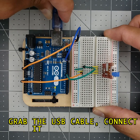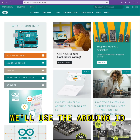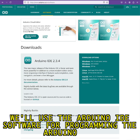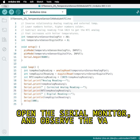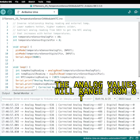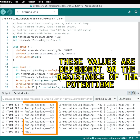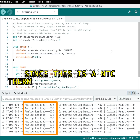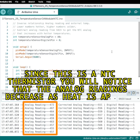Grab the USB cable connected to the Arduino and connect it to your computer. We'll use the Arduino IDE software for programming the Arduino Uno. Upload the following 19 lines of code, then open the serial monitor and observe the values from the sensor. The analog values will range from 0 to 1023 and are dependent on the resistance of the potentiometer. Since this is an NTC thermistor, you will notice that the analog readings decrease as heat is applied.